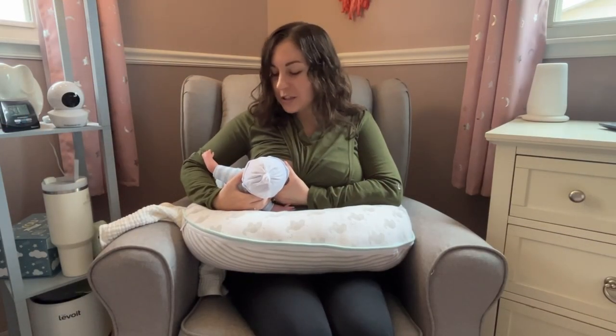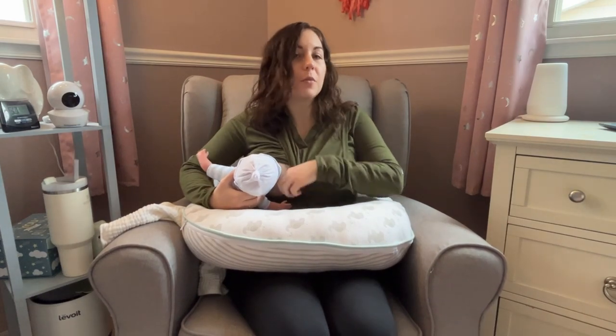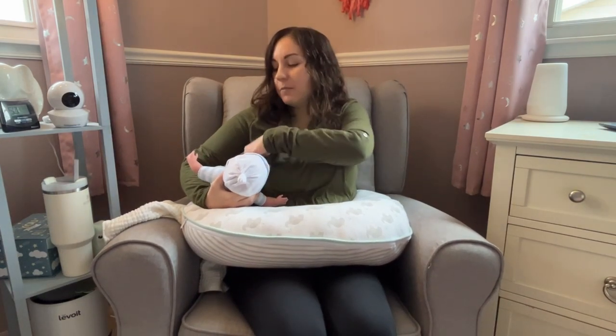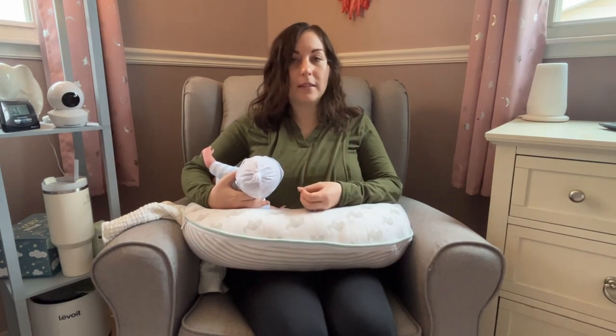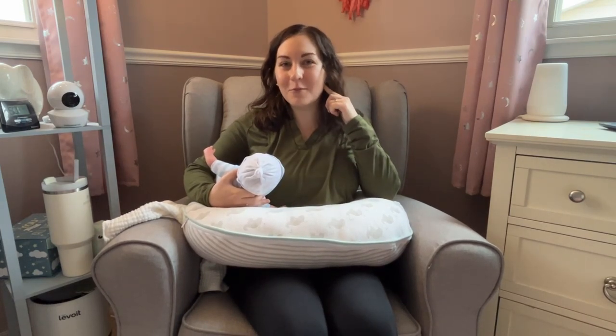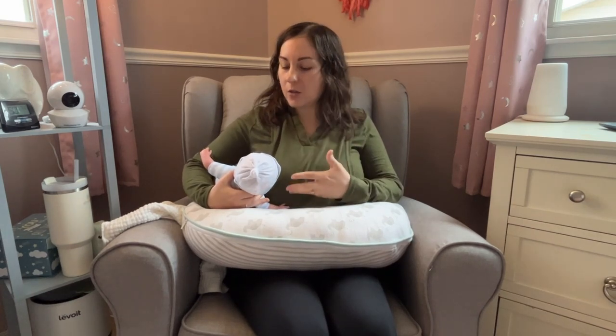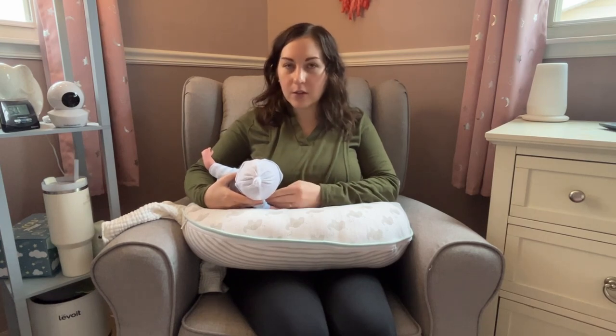We want them to really have a mouthful, because that's going to lead to a deep latch. Once your baby is latched, continue to monitor them. One of the best things about this football or rugby ball hold position is it really gives you a good view of your baby. You can look directly down at them throughout the entire feeding session to make sure they're maintaining that deep latch and that they're drinking. You'll see that movement in their jaw — that they are consistently sucking, swallowing, and breathing. That's the rhythm we want to see in any breastfeeding position.